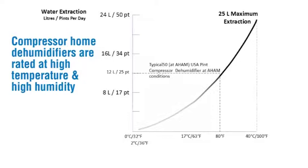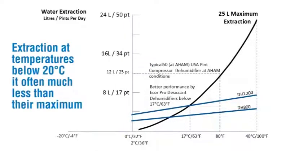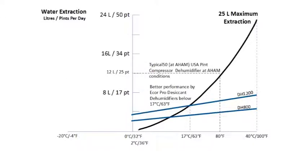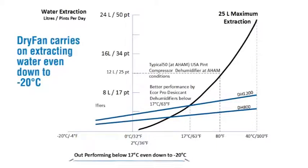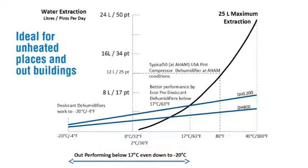Compressor dehumidifiers are rated at high temperature and high humidity. Extraction at temperatures below 20 degrees C is often much less than their maximum. Below 10 degrees centigrade, compressor dehumidifiers are poor at water extraction. At 2 degrees centigrade, they will even stop working to prevent damage from frost or freezing. Dry Fan carries on extracting water even down to minus 20 degrees C — ideal for unheated places and outbuildings.